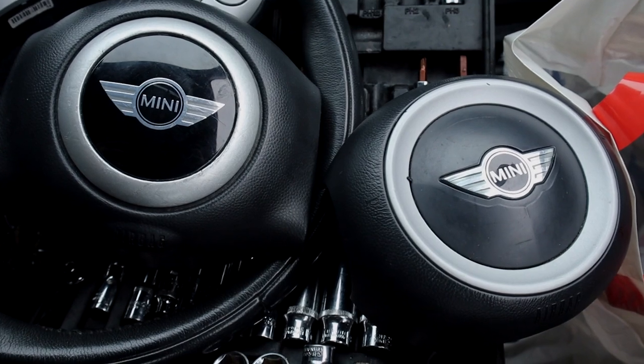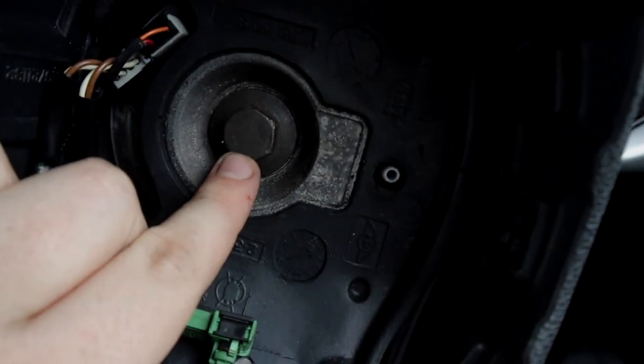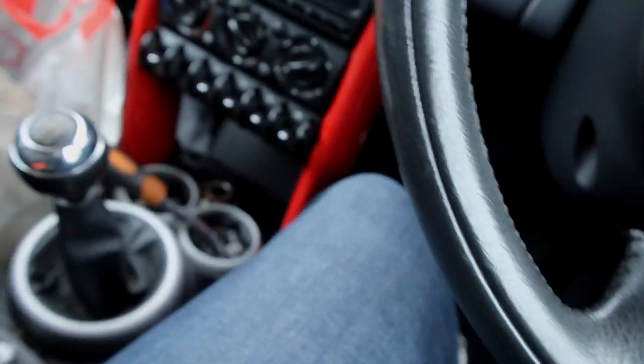I'm going to say this bolt is a 60 millimetre, you may guess.